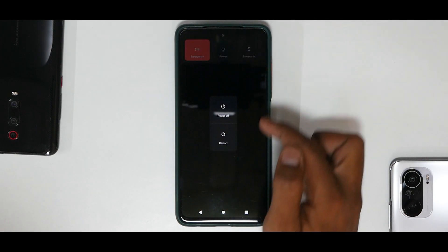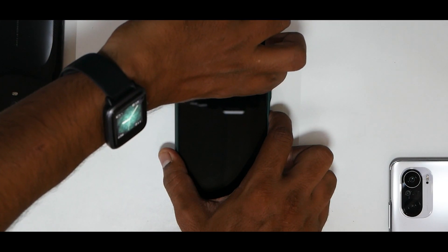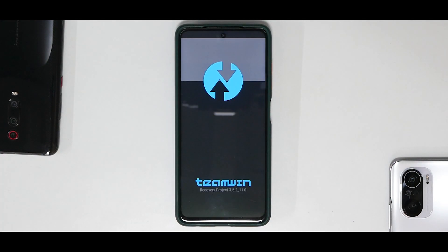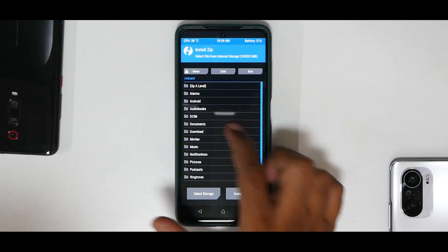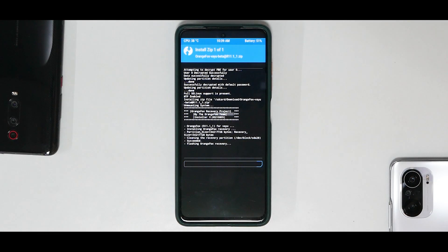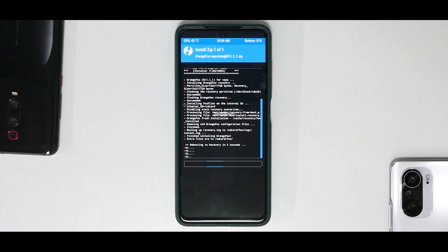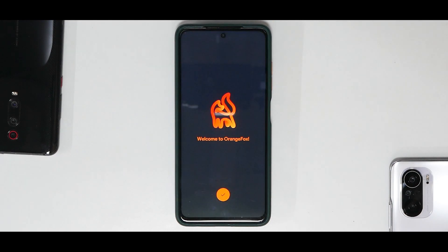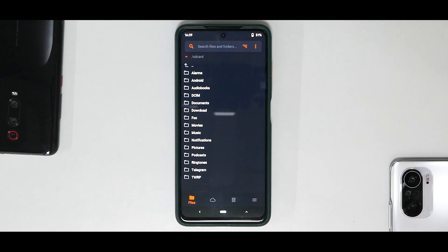Download is complete. To boot into our existing recovery, press Volume Up and Power. That takes us into TWRP. Now go to Install, go to Downloads, select this particular ZIP, and swipe to confirm flash. It is as easy as that. If you have a custom recovery already installed, it will reboot automatically into Orange Fox Recovery. There you have it — welcome to Orange Fox. Works like a charm, very good to see this interface on the Poco X3 Pro officially.